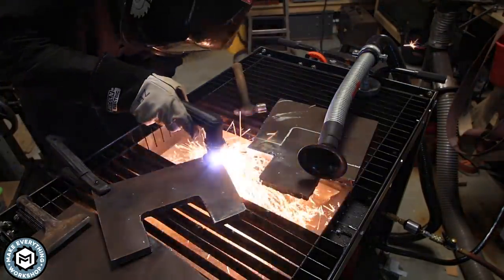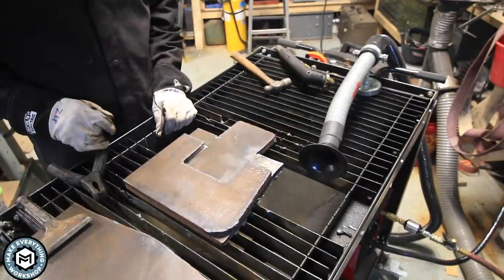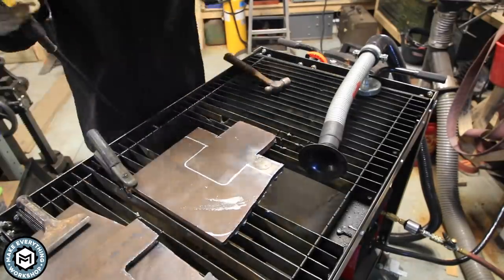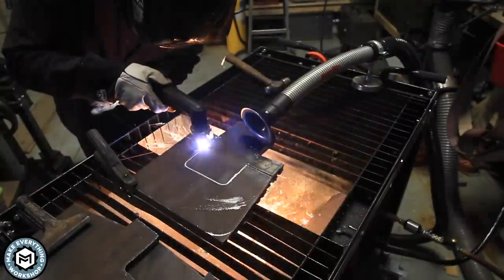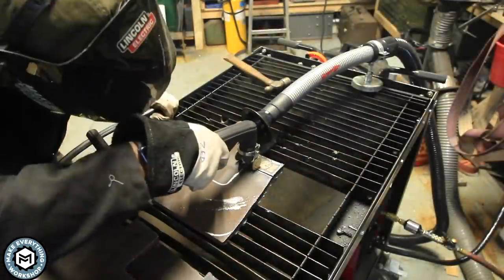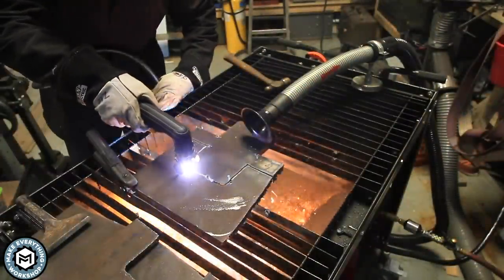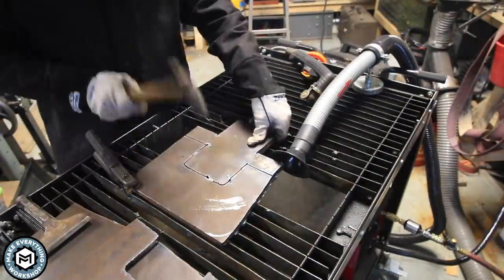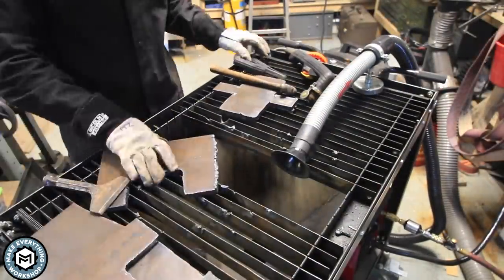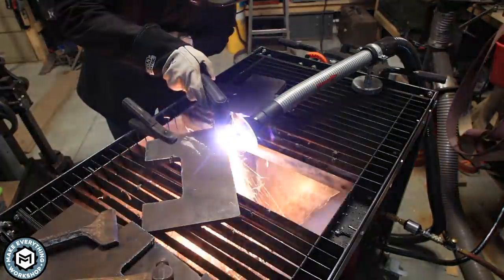I cut out each piece being as careful as I can, knock off some of the slag, and sort of just check my measurements to make sure they're going to be as close to equal as possible. I've also got a fume extractor running — a little Lincoln Mini Flex — to try to keep some of the smoke down. I've also got the fans running because it's hard to mitigate all the smoke from plasma cutting, especially when the material is rusty and you have to burn off all those impurities.